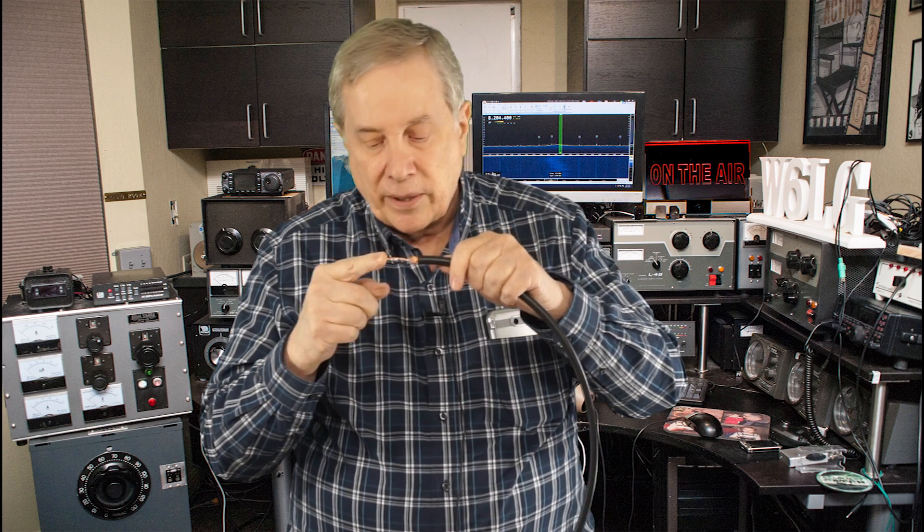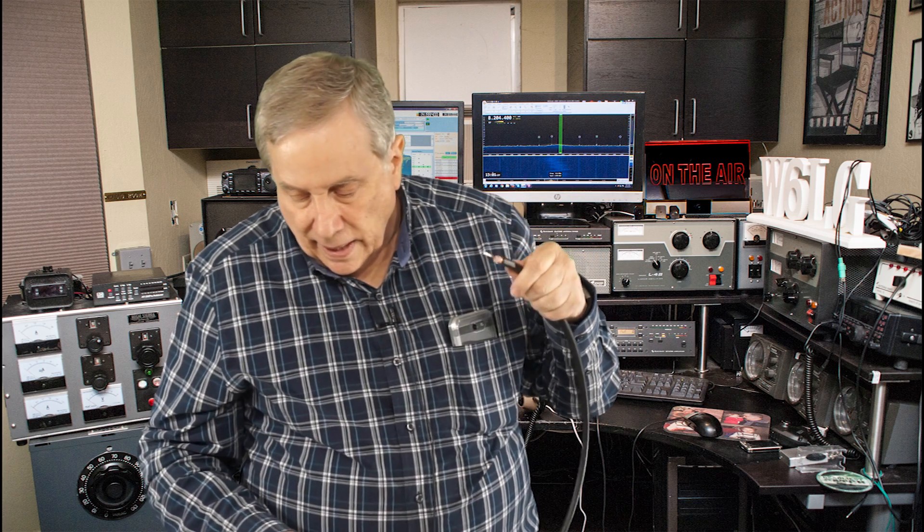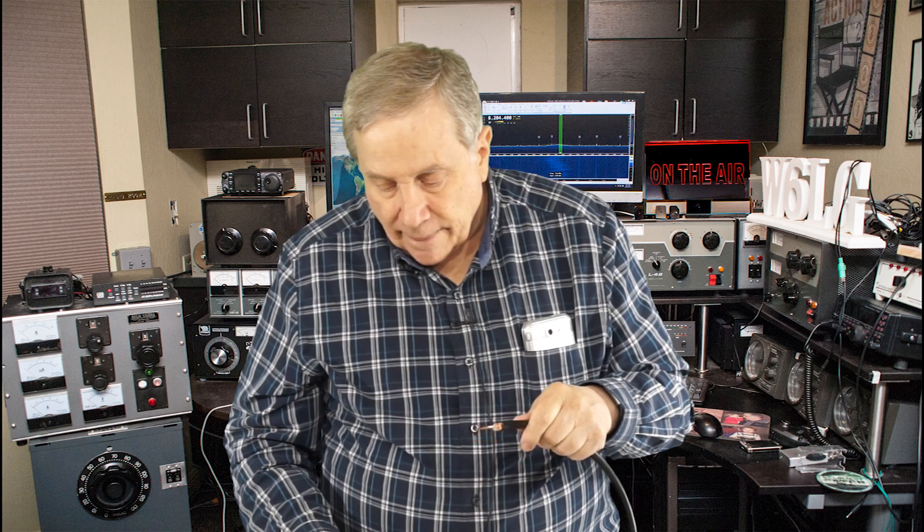Okay, and that's all. Now I've got about three-eighths of an inch of braid, and about an inch and a quarter of center conductor. I'm going to do a crimp connector as opposed to a solder type because I like the crimp better.